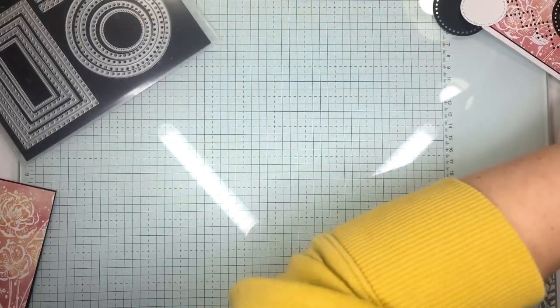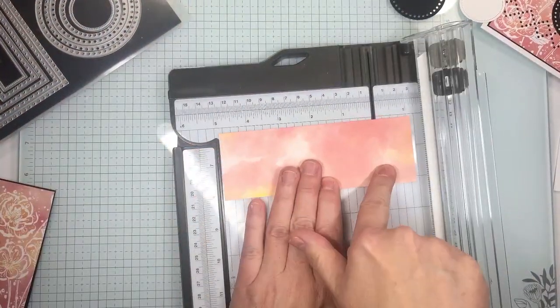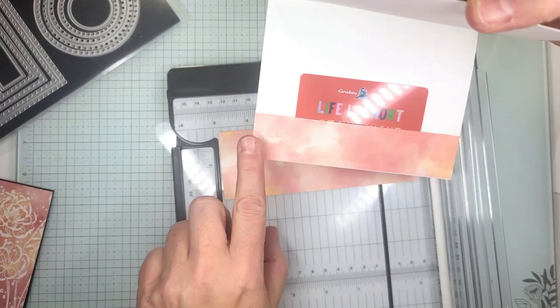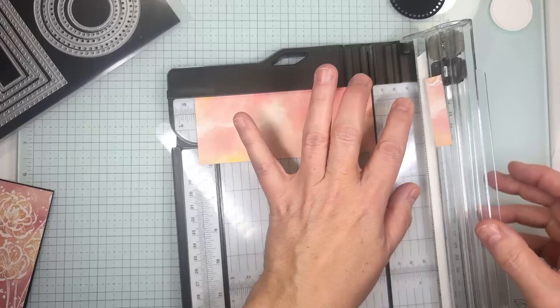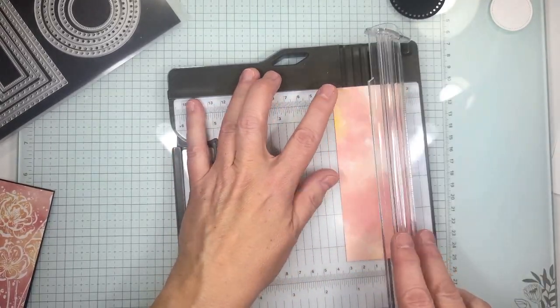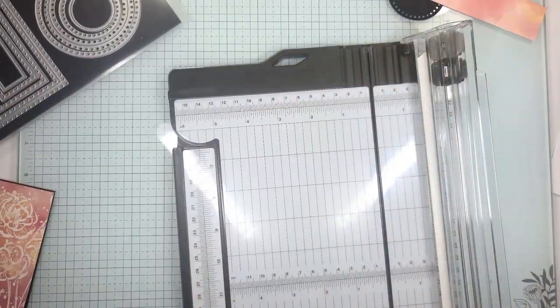Let's go ahead and cut this while we have this trimmer out. This is going to go on the inside of the card here and I cut it by one and a quarter and then the length of the card which is five and a half. So we're going to go five and a half and then one and a quarter. So there we have our piece for the inside.